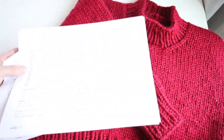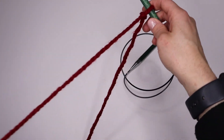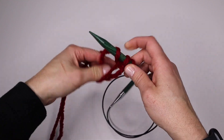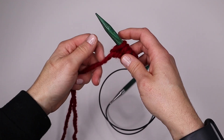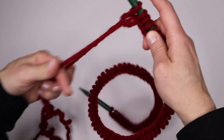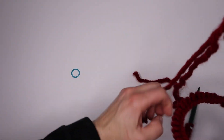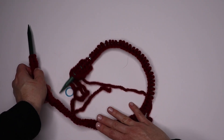I am going to cast on 96 stitches and join in the round. I'm going to use the long tail cast on method. I've got my tail in front and I'm just going to cast on 96 stitches. I cast on one extra stitch because I'm going to drop that when I join my work in the round. I'll have my stitch marker handy and I'm going to make sure my stitches aren't twisted — I do that by making sure the bottom of the work is all in the center.